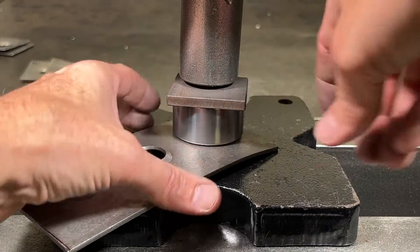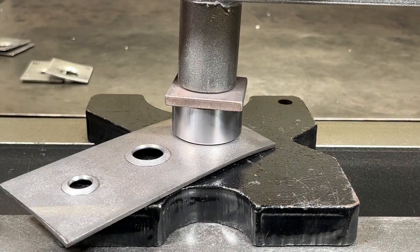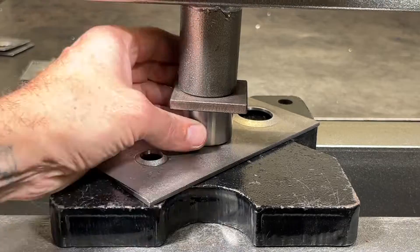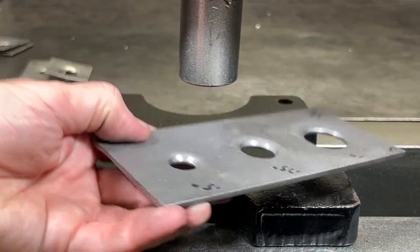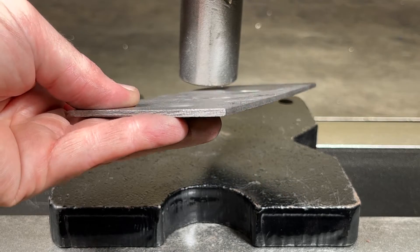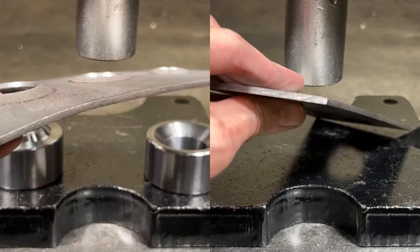To counteract the bend, I pressed the die on the bottom side of the part to help bend the steel back into shape. This method didn't work so well with the aluminum as the part was just springing back into place. It's not perfect, but it's definitely better than it was.